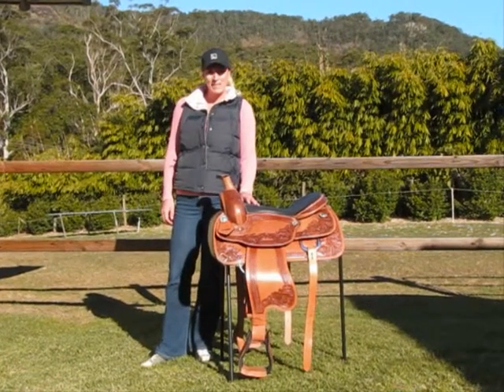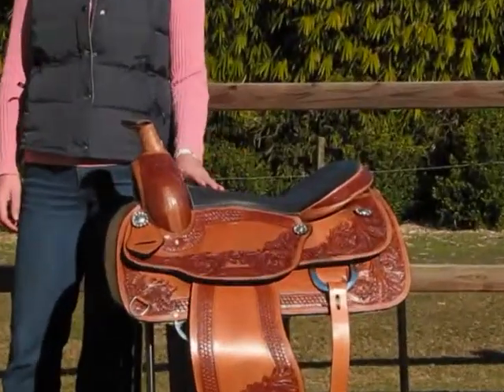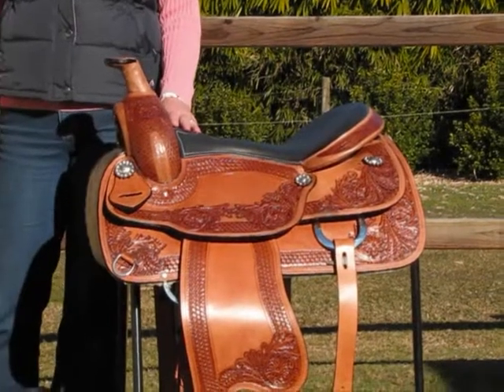Hi, I'm Annie from Elite Saddle Company. Today I'm going to show you our Carved Scout Saddle. This is a great all-purpose saddle, fantastic for the show ring or even if you're just out trail riding.